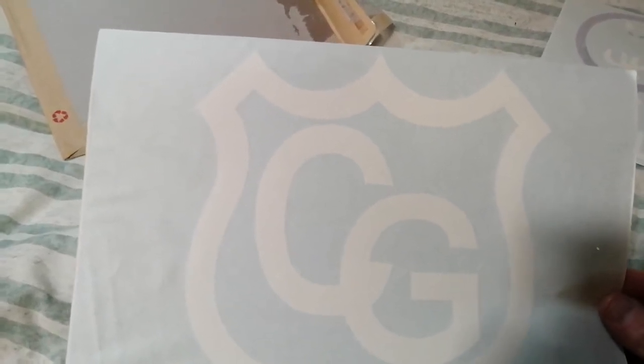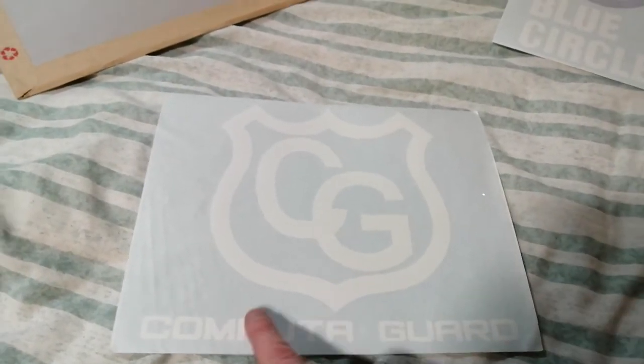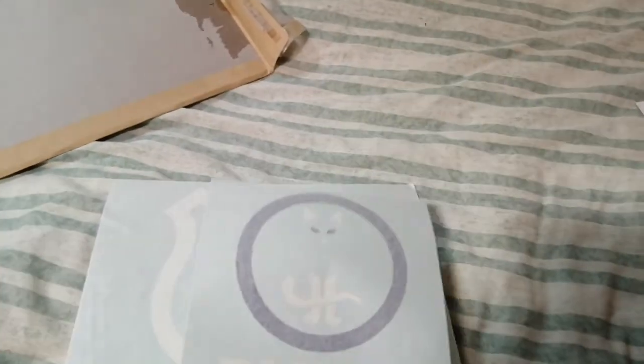This Computer Guard sticker is to replace a very old sticker — I thought it was high time I did some justice to the original box in my collection. Once again it's just the image.